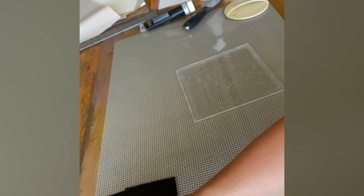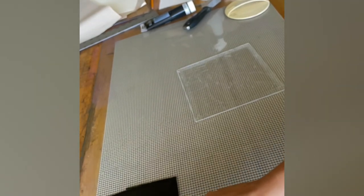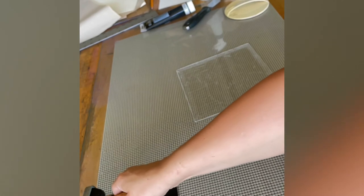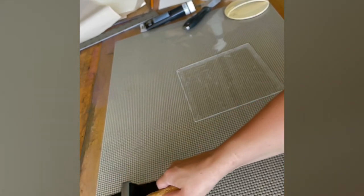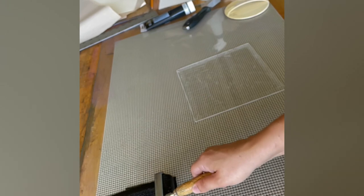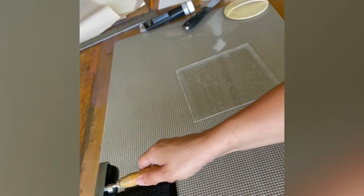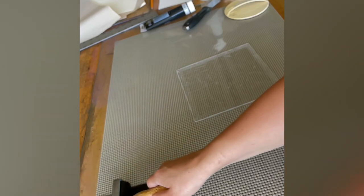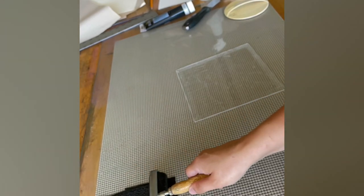Once that step is done, you're going to go ahead and put some ink over your plexiglass, like I'm doing here in slow motion, and I'm going to use a charlatan to wipe off the surface so the ink is only in the etched parts where I've carved in, just like this.